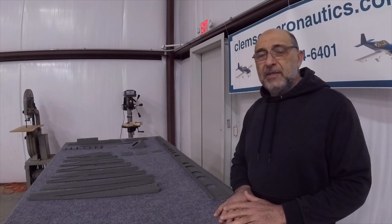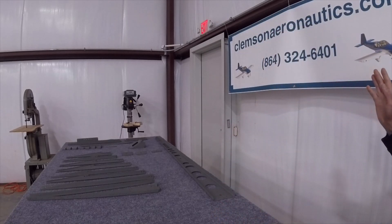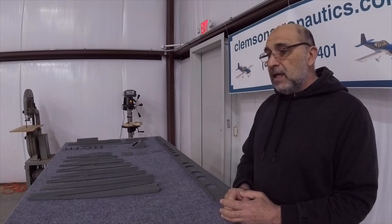Hello everyone, my name is Hesham. I'm the owner of Clemson Aeronautics, where we make the riveting and dimpling system. This is our telephone number and our website. If you like, you can give us a call to order our system or to ask any question about how it works.